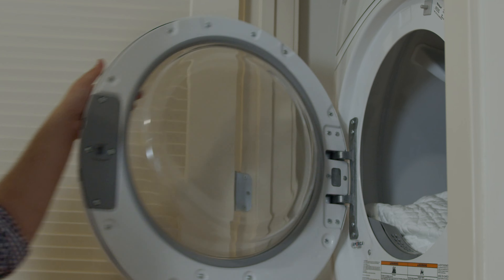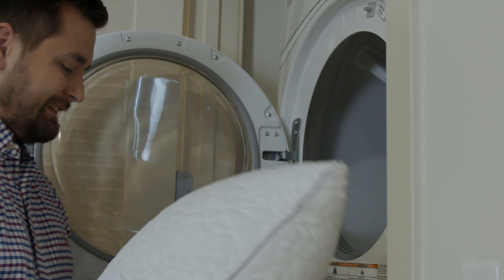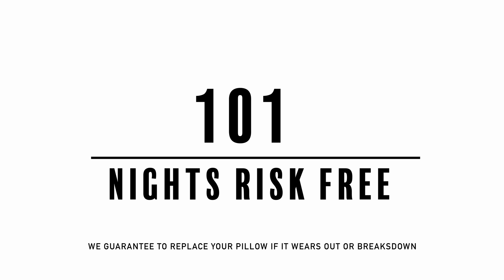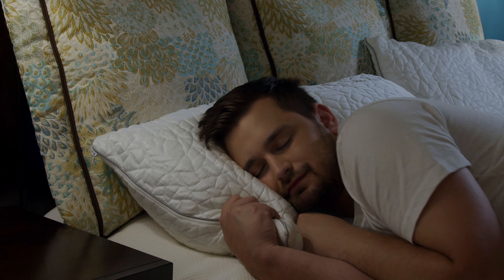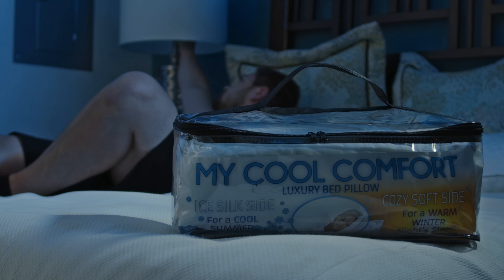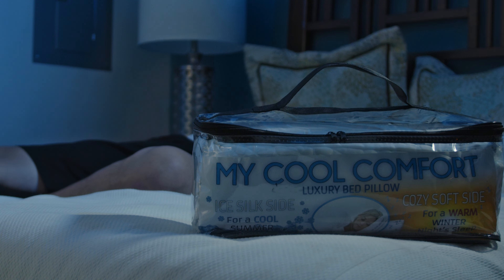Each morning, take a few seconds to fluff up your pillow. On a weekly basis, we recommend washing your pillowcase to avoid buildup of oil and bacteria. You have 101 nights from the day you receive your pillow to try it out at home, risk-free. If you need any help, our dream team has your back — call us or email us so we can pillow talk today.